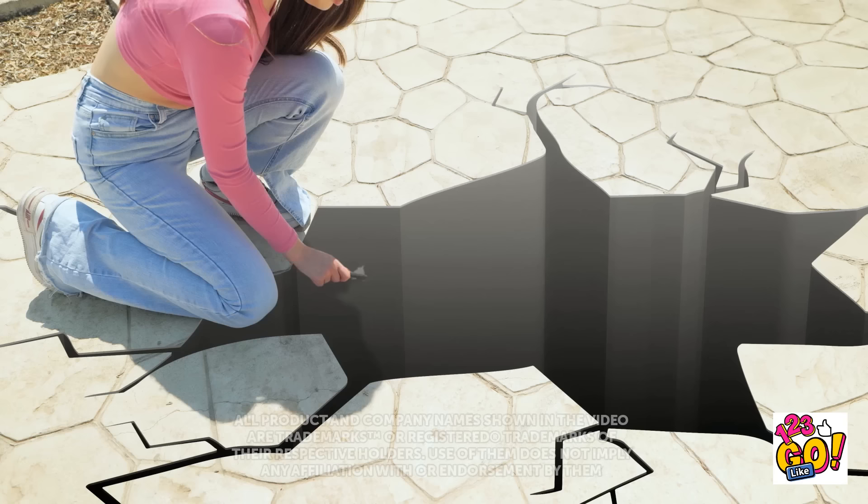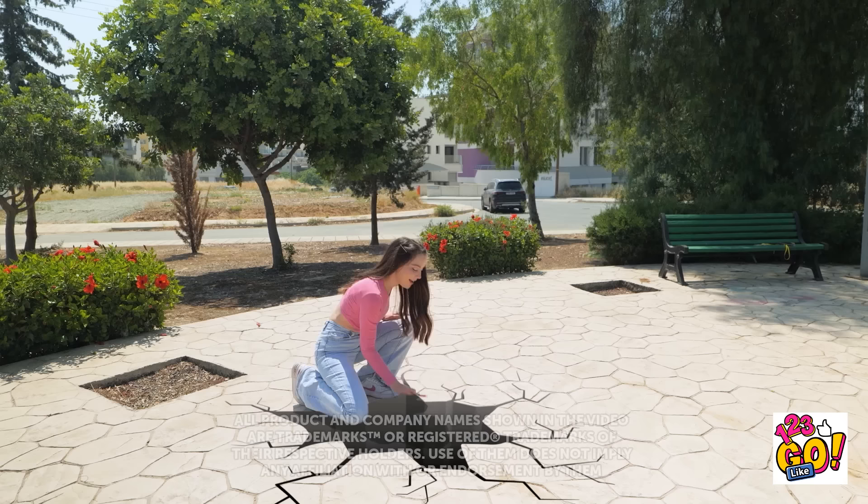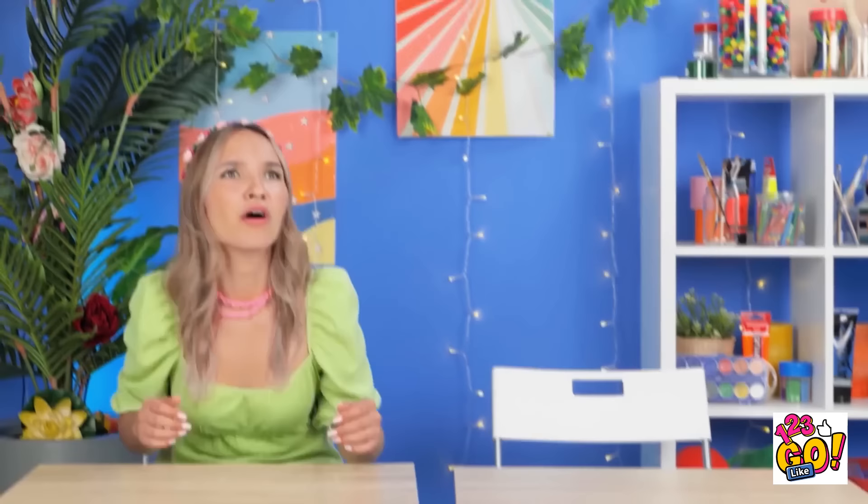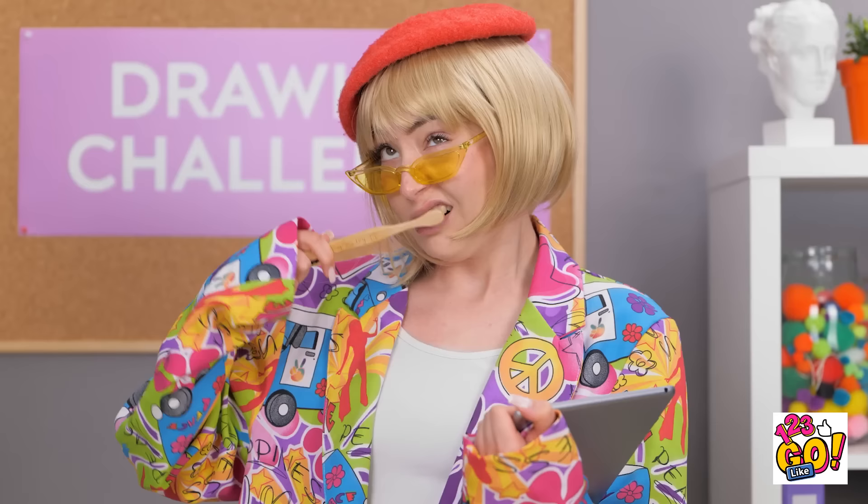Just gotta add a few more lines right here. Done — it looks amazing! Someone's definitely gonna fall for it! Such a nice day out — WHAAAA! How did that even happen? My drawing brought us to this place! Welcome!